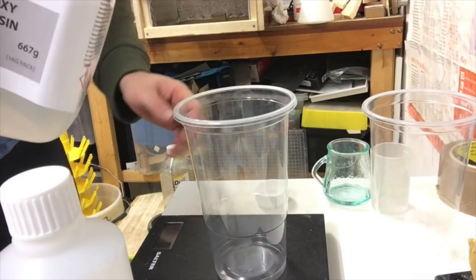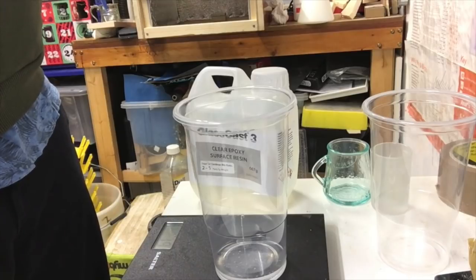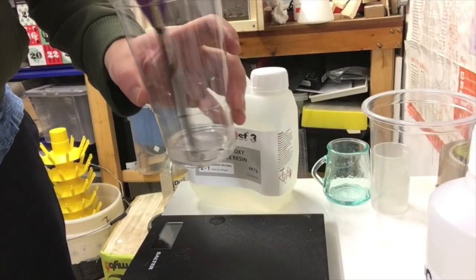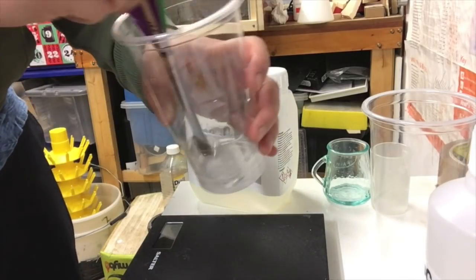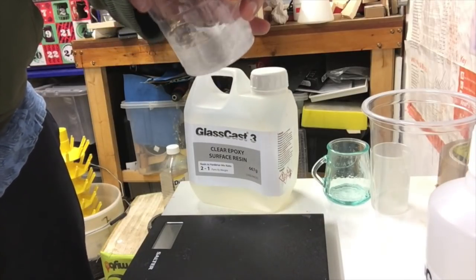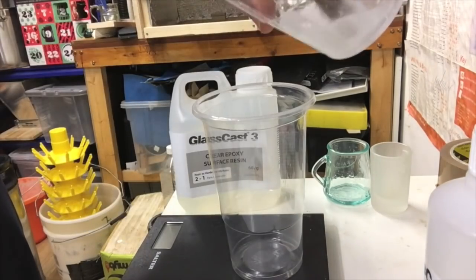We're going to go for about 20 grams of resin and then 10 grams of the hardener, which then needs to be mixed thoroughly. The instructions for this particular brand say three minutes of mixing in the first container, and then you're supposed to transfer it to a second mixing vessel and do another three minutes to make sure there are no unmixed parts at all.